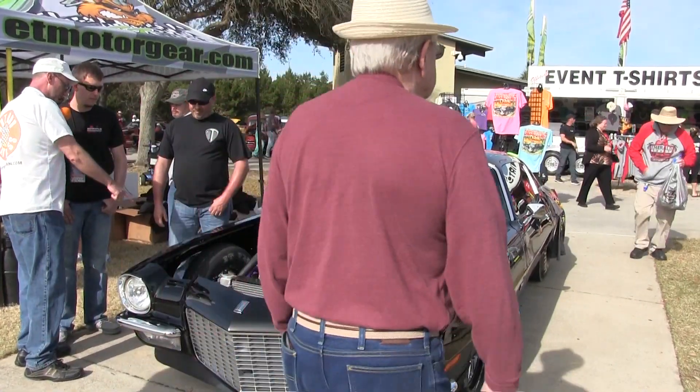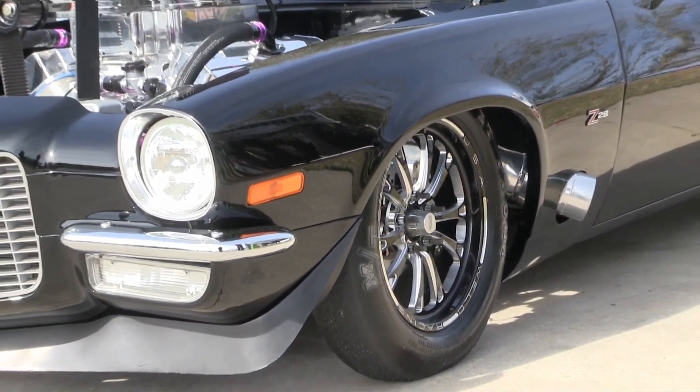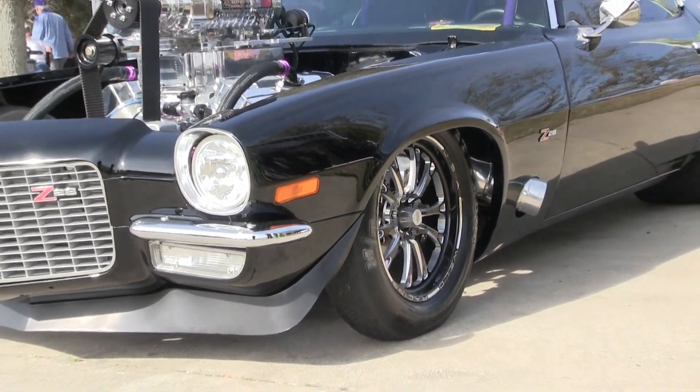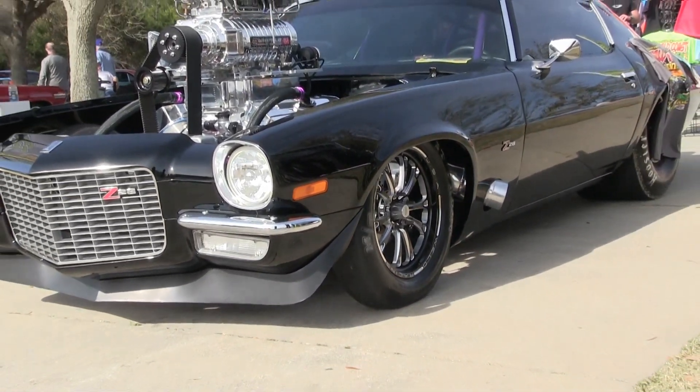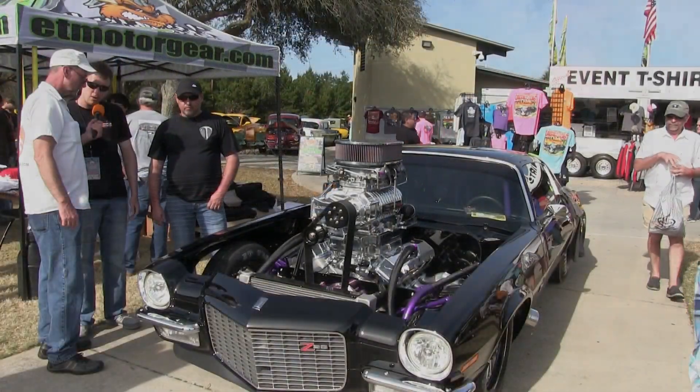Fantastic ride, man. What kind of wheels do you call those? They're Weld Fatisse wheels, 17-inch — more of a street strip wheel. They look good. They make a 15-inch version, but I went with that. It just seems to fit the car better.